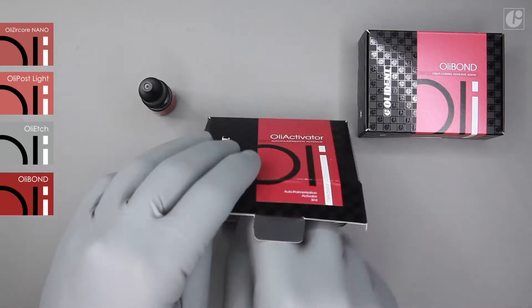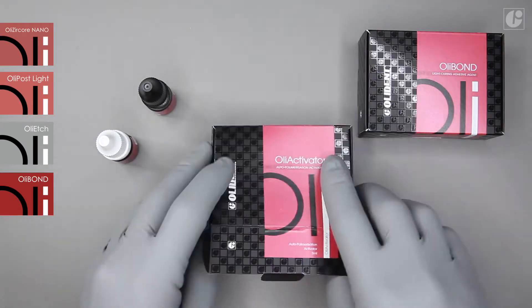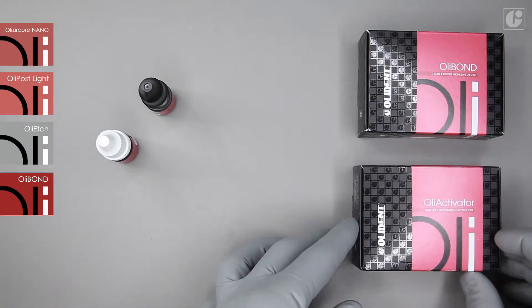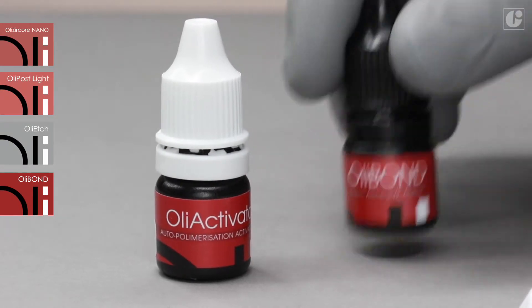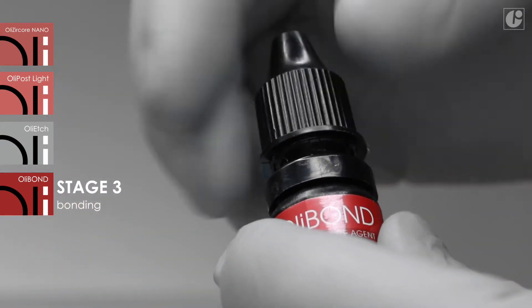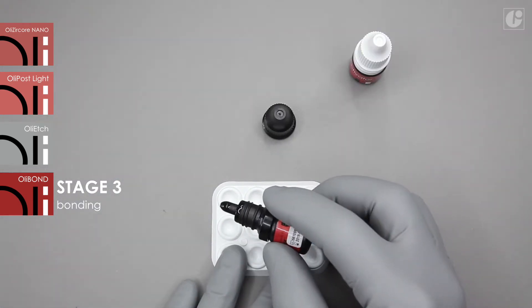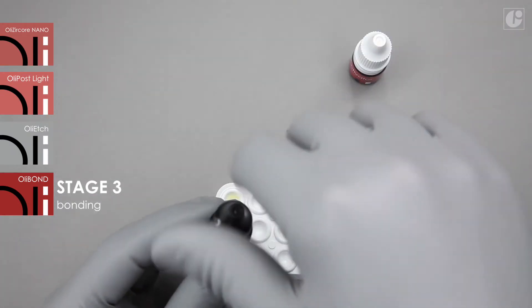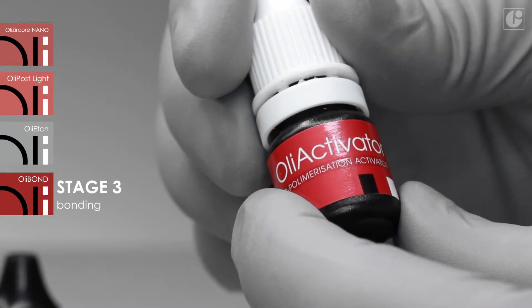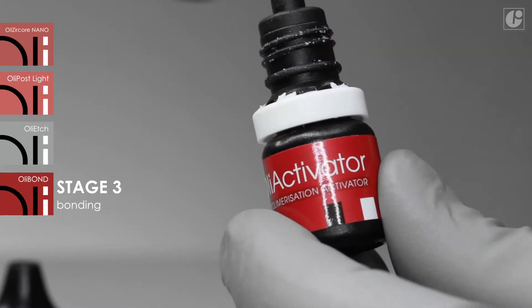You just need to add a special activator to the basic version of OliBond that will activate chemical polymerization. Such an OliBond–OliActivator mixture can be applied with self and dual curing materials, as well as during procedures where the use of light is limited or impossible. Chemical polymerization option in a root canal is absolutely mandatory.